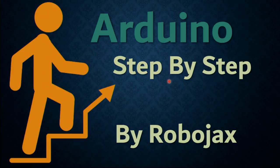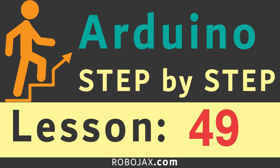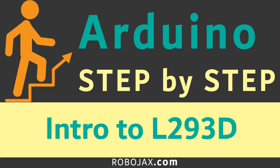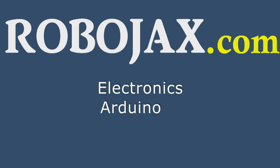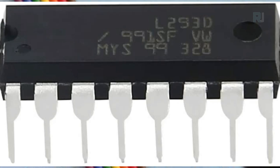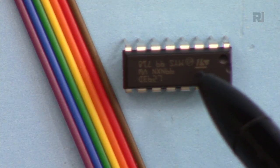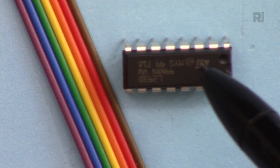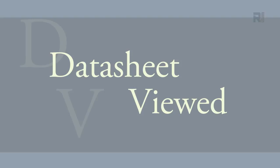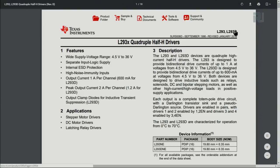Welcome to an Arduino step-by-step course by Robojax. In this lecture we are going to learn how to use the L293D quadruple H-bridge motor driver. This can be used to control a DC motor with a current of 600 milliampere. The operating voltage is between 4.5 to 36 volts, as shown in the L293D datasheet.